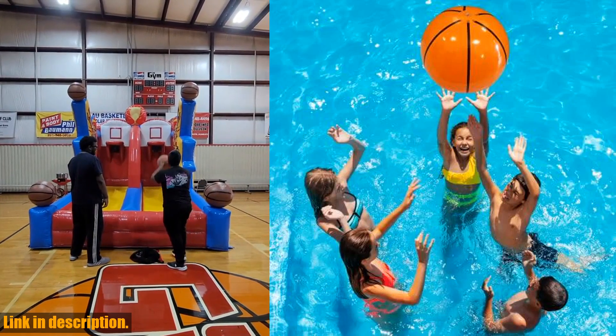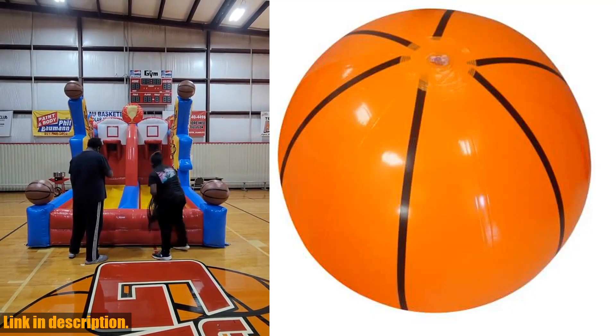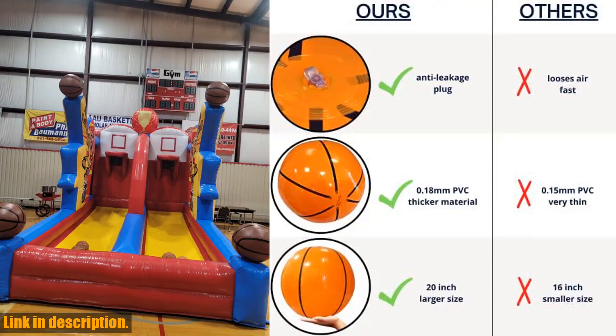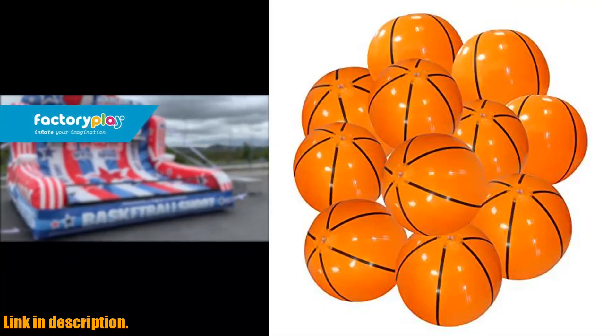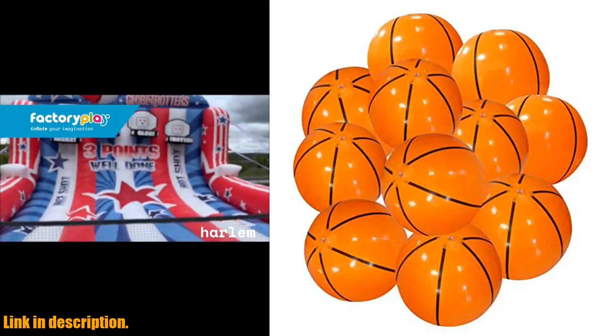Made of premium quality PVC, they are durable and long-lasting, ensuring hours of fun in the sun. Whether you're hosting a basketball party or just want some fun pool toys for the kids, these beach balls are a must-have. With a pack of 3 or 12 available, you can stock up for all your summer activities.